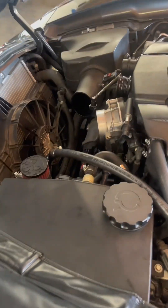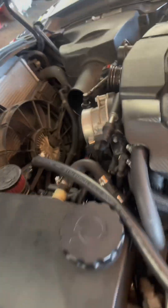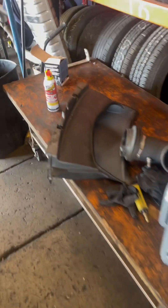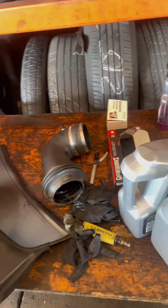We're also changing the supercharger belt out and swapping the tensioner pulley — the last one was making a little bit of a squeak on startup, so we got rid of that. We're also going to empty out the catch can, run some 0W-40 Euro oil, and do a little cleaning on the intakes. Now we just got to get into the action of putting everything together.